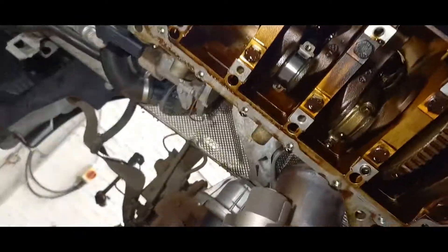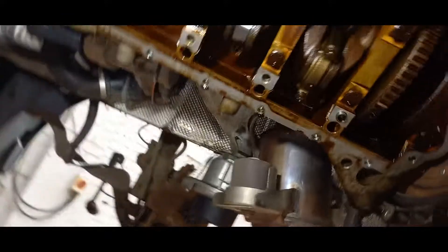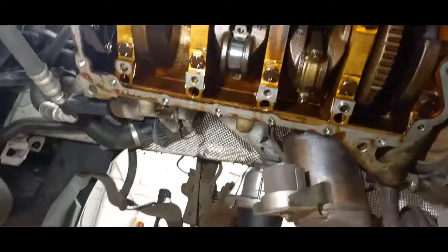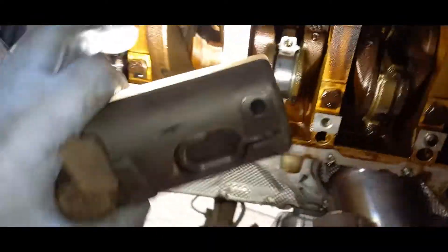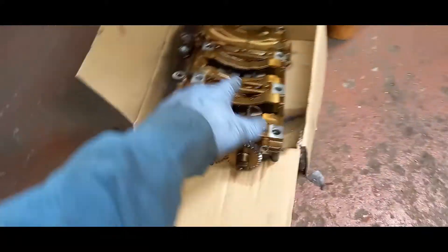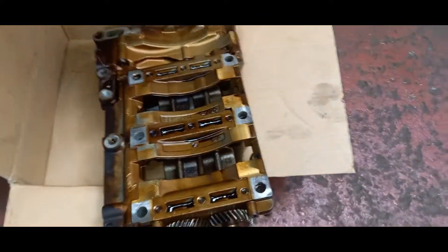Obviously the crankshaft is made of solid steel — machined and polished — and it's harder than the shell. Over here we've also got this balance shaft. If you look inside there, that is machined surfaces as well, so that would probably want to be replaced as well — the oil pump balance shaft. We can see all the varnishing on it.